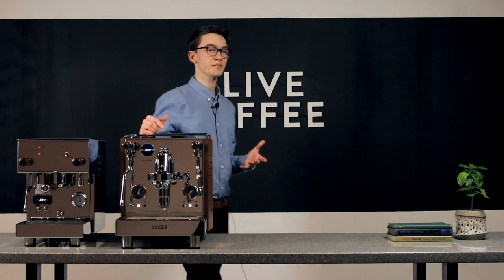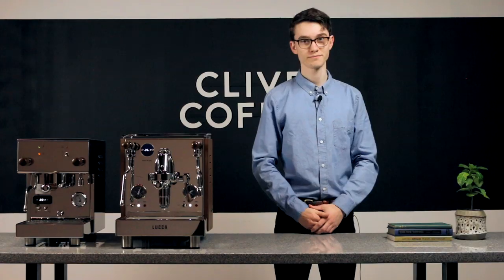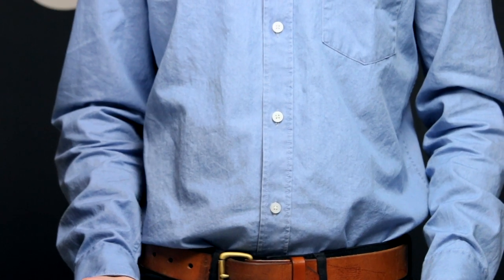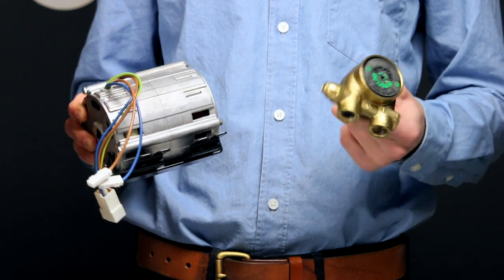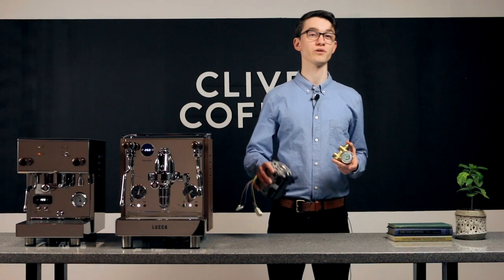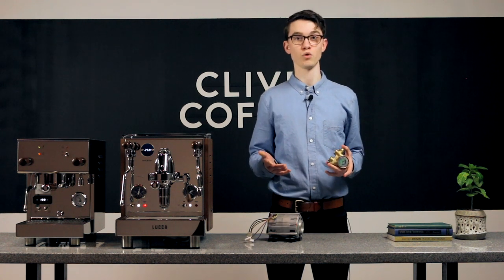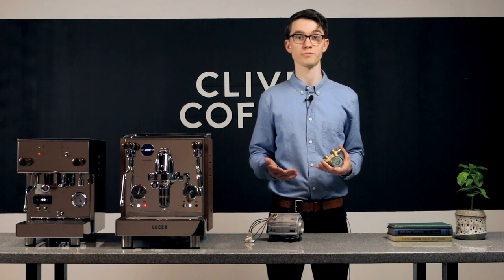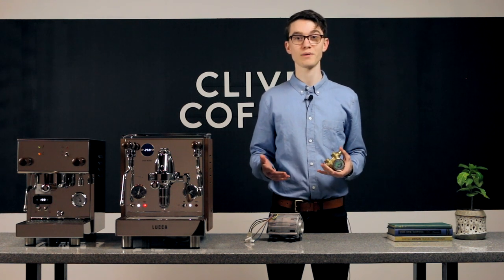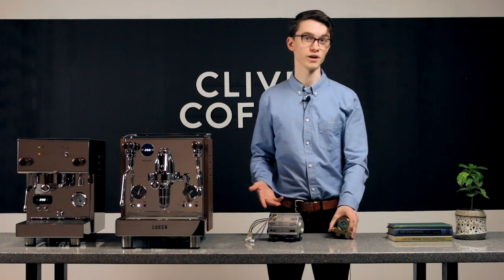If you're set on getting something that's nearly silent, you'll want to go with the second option: rotary pumps. These use a large motor to rotate a gear-like mechanism, which generates pressure. In addition to being very quiet, they can also last a lifetime. Rotary pumps are one of the most reliable parts of any espresso machine. They're also capable of pulling water from either an internal reservoir or a direct water line, something vibratory pumps can't do. The only drawbacks are that they're larger than vibratory pumps and they also cost quite a bit more.